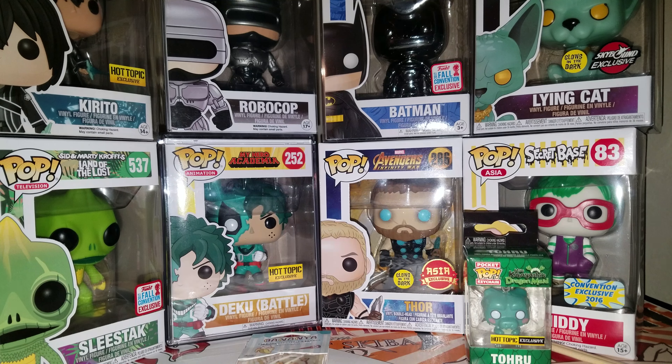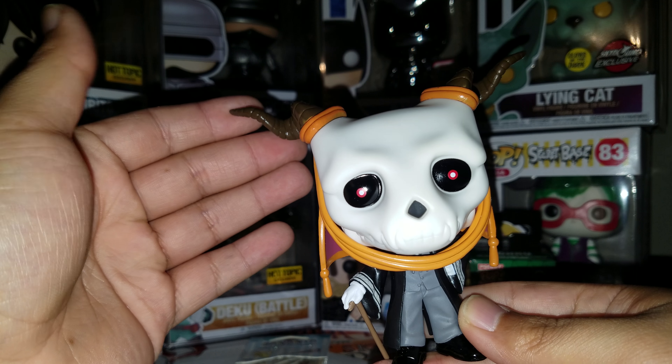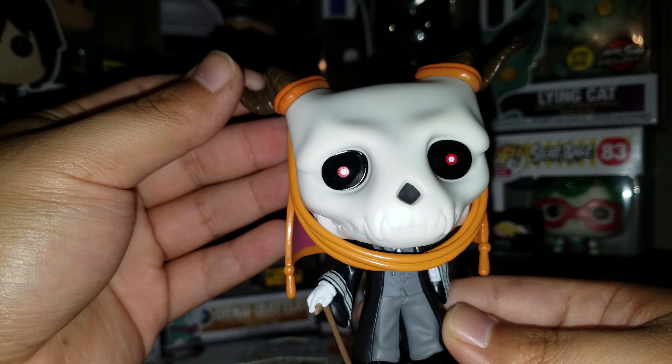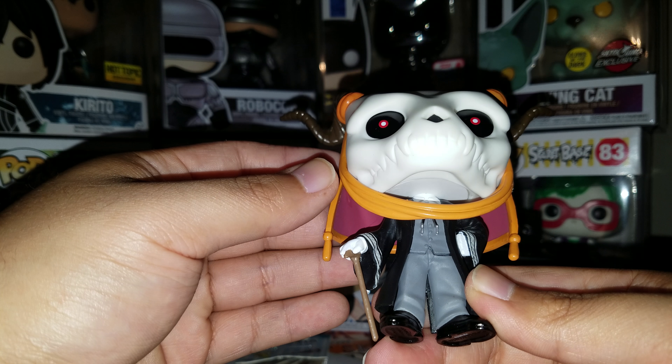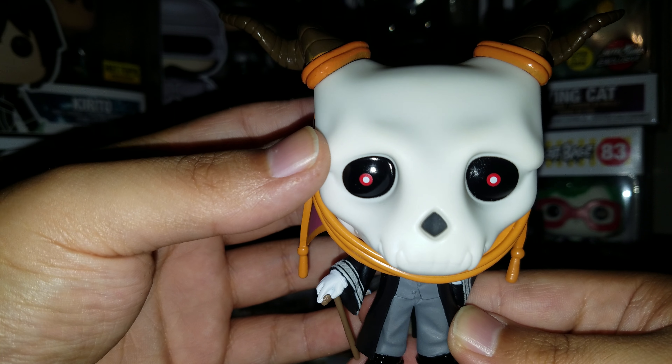Let's take him out of the box and get a good look. And here we are — he is out of the box. This guy looks amazing. His eyes, the skull, his suit, body, his cane, shoes — that is very nice. From the front, I do not see any kind of paint flaws. I don't see any black from the eyes going onto the skull. The horns look very nice.